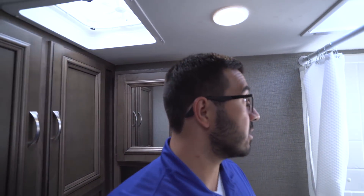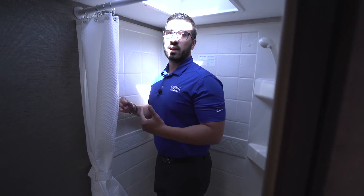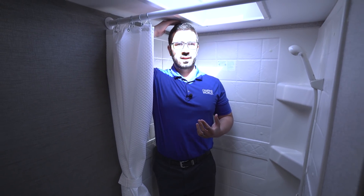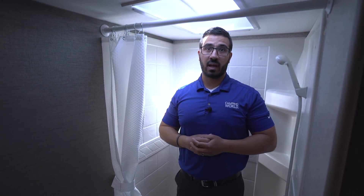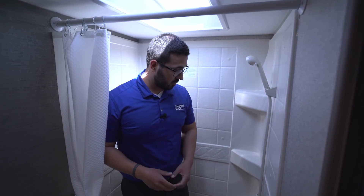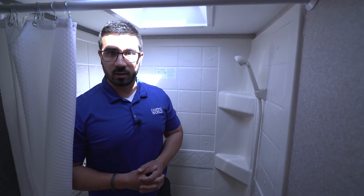There's a vent fan right up top. Over here is the tub shower — I'll stand in it to give you an idea of height. I'm six feet tall and I can just sneak underneath the ceiling, but for taller folks there is a skylight which gives you additional headroom and lets in natural light. There's a built-in curtain, a shelf for your soap and shampoo, and a hand wand to make showering easier.